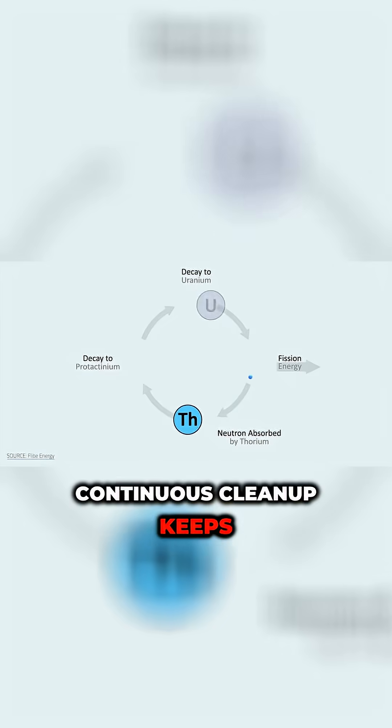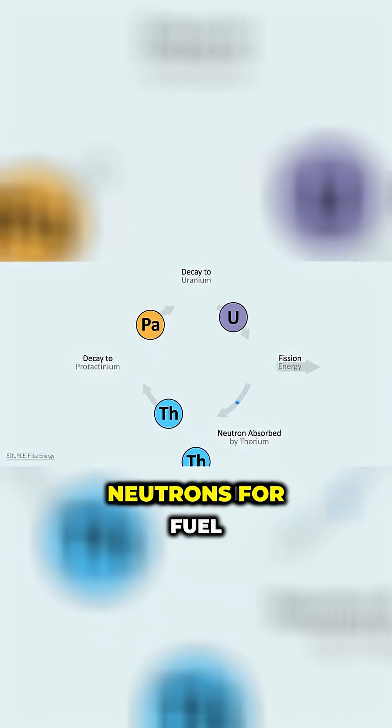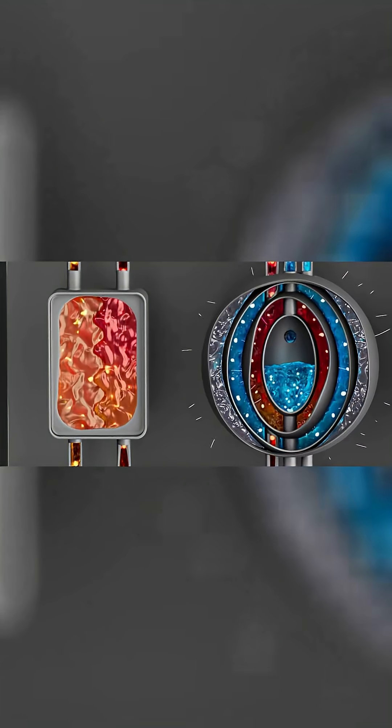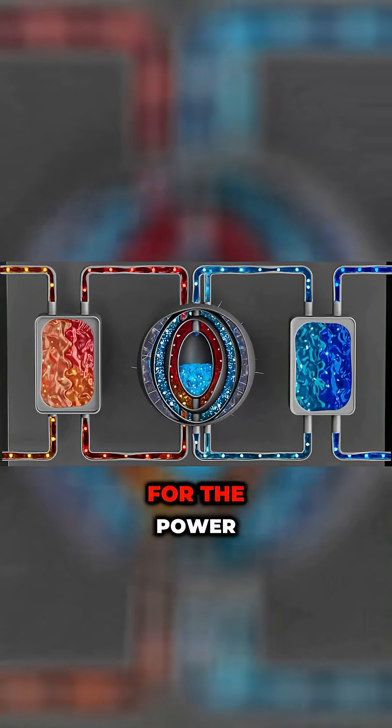This continuous cleanup keeps the thorium to uranium reaction humming along by preserving neutrons for fuel production instead of letting them get soaked up by the waste. Liquid fuel salt acts as a coolant too, circling out and back into the reactor core to deliver heat for power generation.